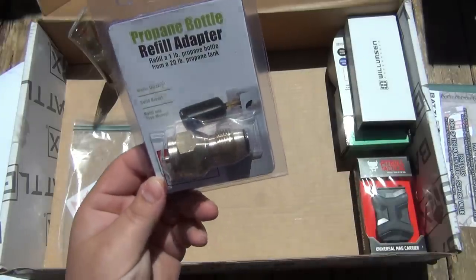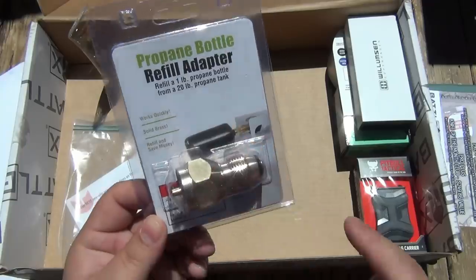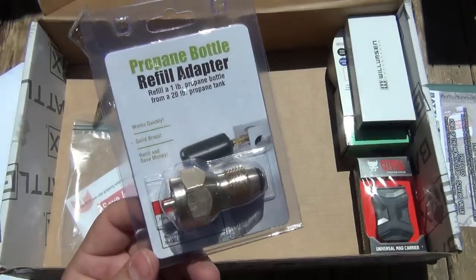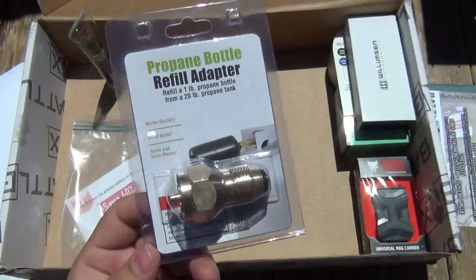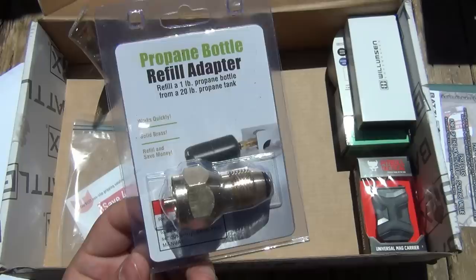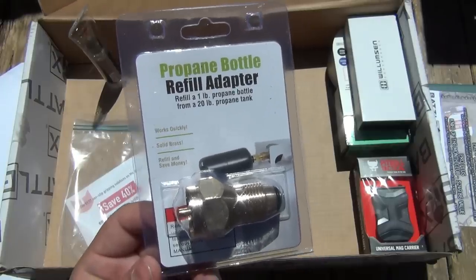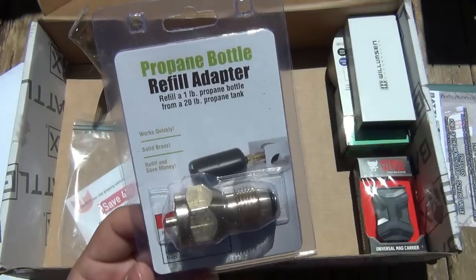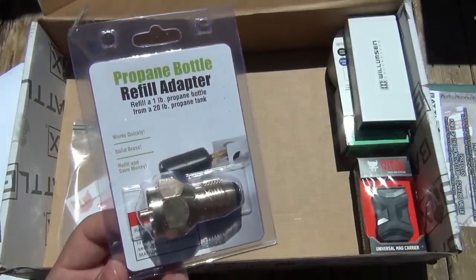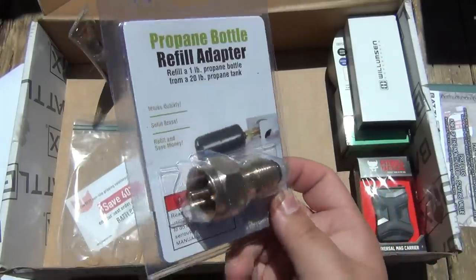We have a propane bottle refill adapter. This is actually really handy, especially for preppers and such. This basically refills small propane tanks that you use for your camp grills off of large 20-gallon propane tanks, which you'd use for your full-size grills. So this can really come in handy in a pinch. If you do a lot of camping and you have these smaller tanks and run out, but you have a 20-gallon tank, you can fill the smaller ones off of it. It's a really good piece of gear to have.